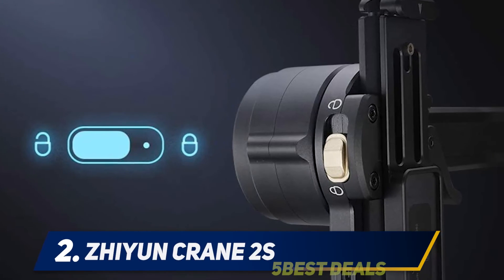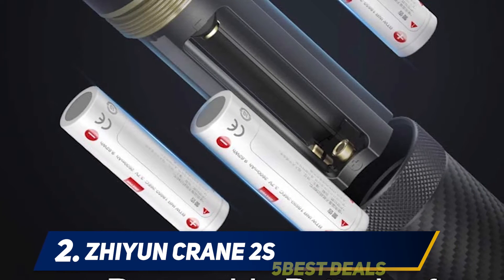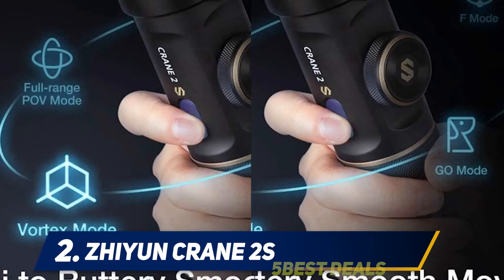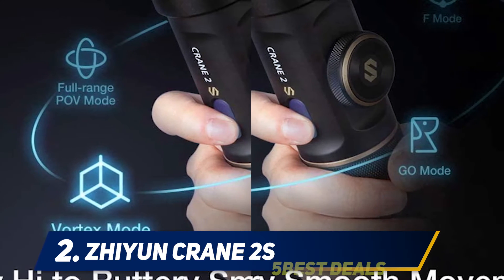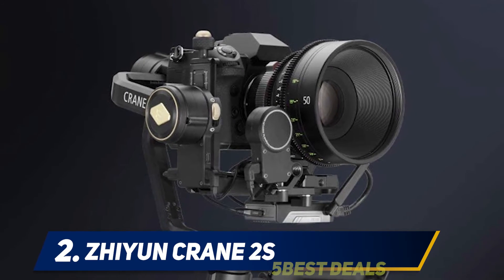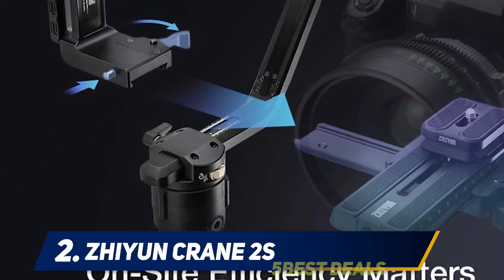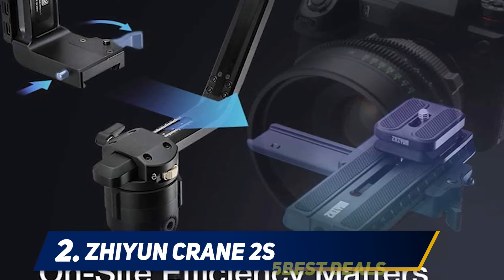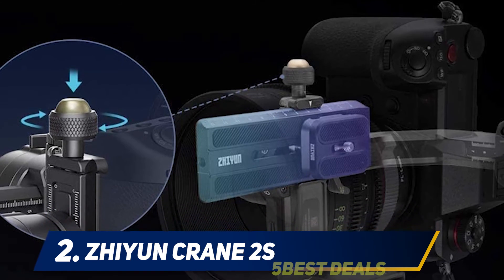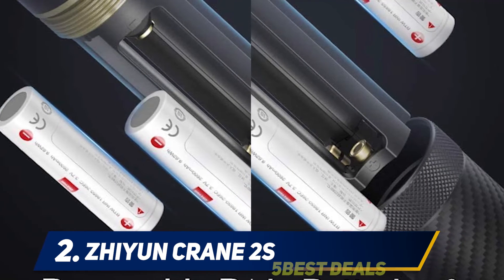Coming in at number two, the Zhiyun Crane 2S. I used the Zhiyun Crane 2 with both mobile and DSLR and it helped a lot in making the perfect video content I was looking for. The thing that attracted me first were its features, because this stabilizer has too many features that other gimbals were lacking in my experience. The features in the Zhiyun Crane 2S are amazingly director-friendly. I put grip and handling as my first priority in a gimbal, and the Crane 2S is excellent in gripping and handling — not messy or awkward to grip.